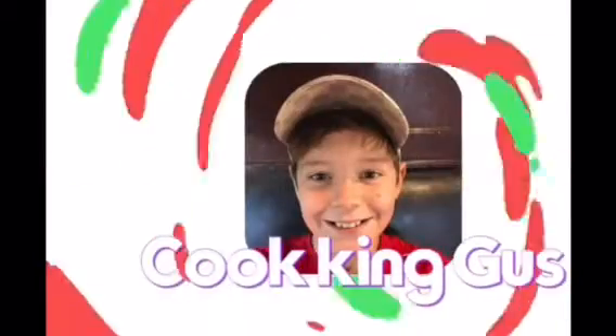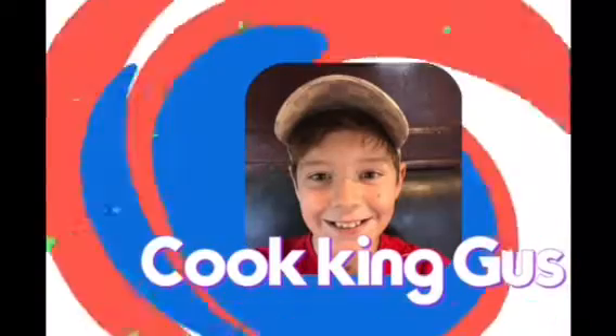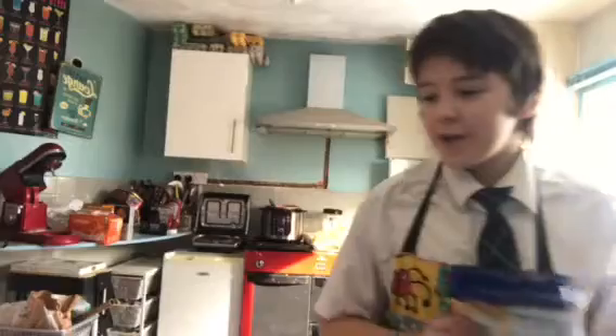Welcome back to The Cooking Gus. Today we are making a mug cake. You can get all the ingredients listed on the website.